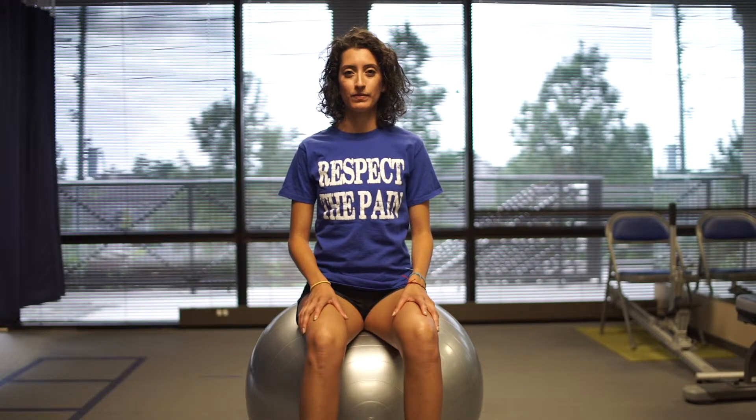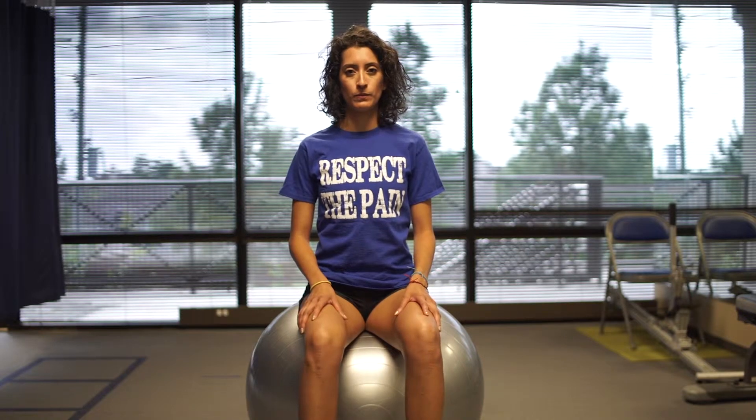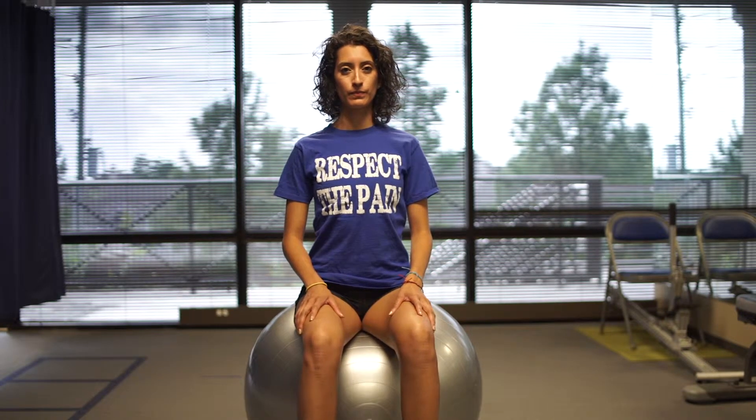Sitting balance on ball. This exercise is used for core strengthening. While sitting on ball, tighten stomach and buttocks and draw your belly button to spine to maintain a neutral spine and balance.